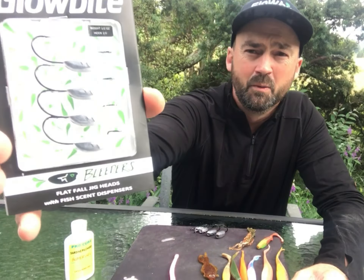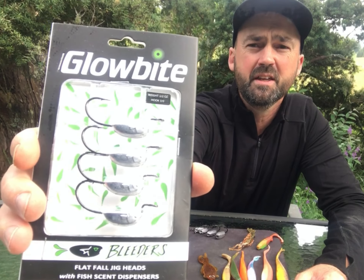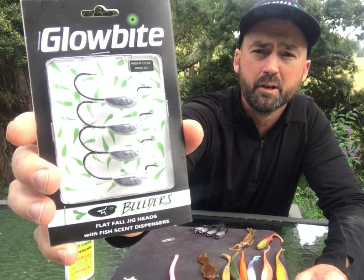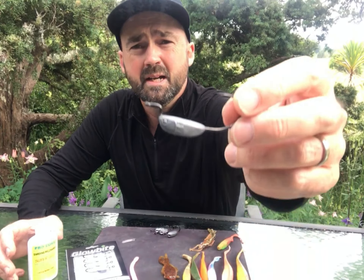Hey team, here we go introducing the new Globite Bleeder Jig Heads. So these are what you just saw on the video there, and they're a whole new kind of softbait jig head system. What makes them different from anything else on the market is that they've got a hole in the end — and that's what we call the bleeder hole.